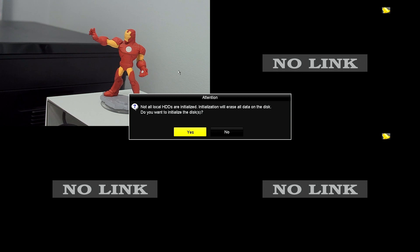When I turn on the NVR, I see this image. By the way, I have a camera connected to the NVR already — just one camera to test. When I turn the NVR on, I get this message that not all local hard drives are installed. Initialization will erase all data on the disk. So you click yes to initialize.